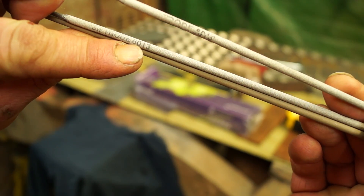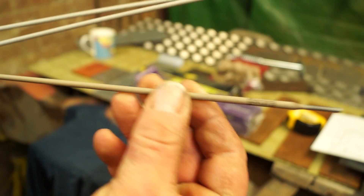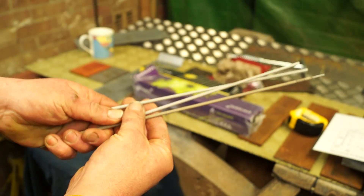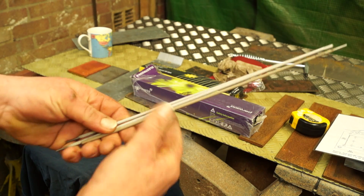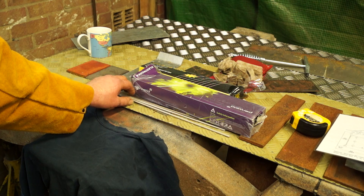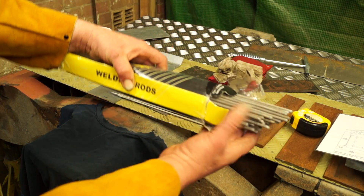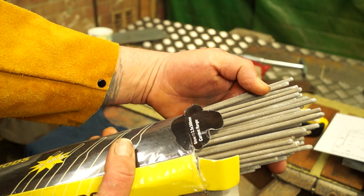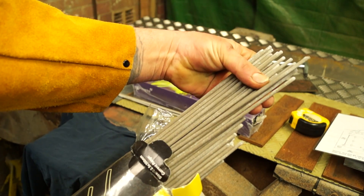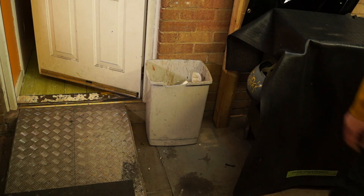What we have to understand with arc welding is the coding of the electrodes. This is an E6013, which is a very common or general-purpose welding electrode. This is a fresh pack, and I want to show you what electrodes look like when they've been in a damp shed and gone discoloured. You can see these are very patchy — they're not worth welding with, so straight in the bin.